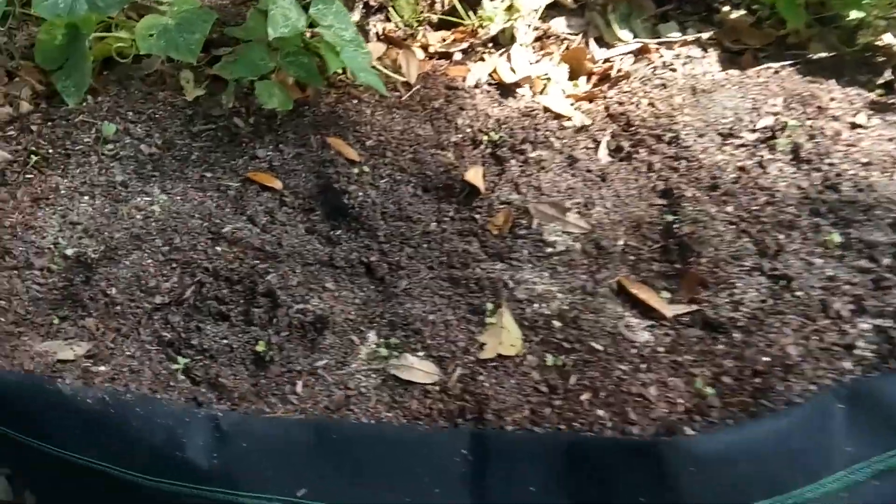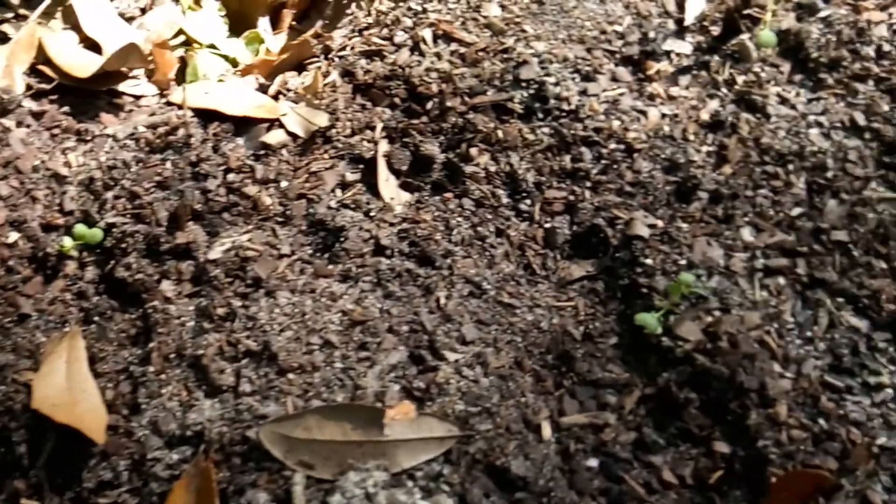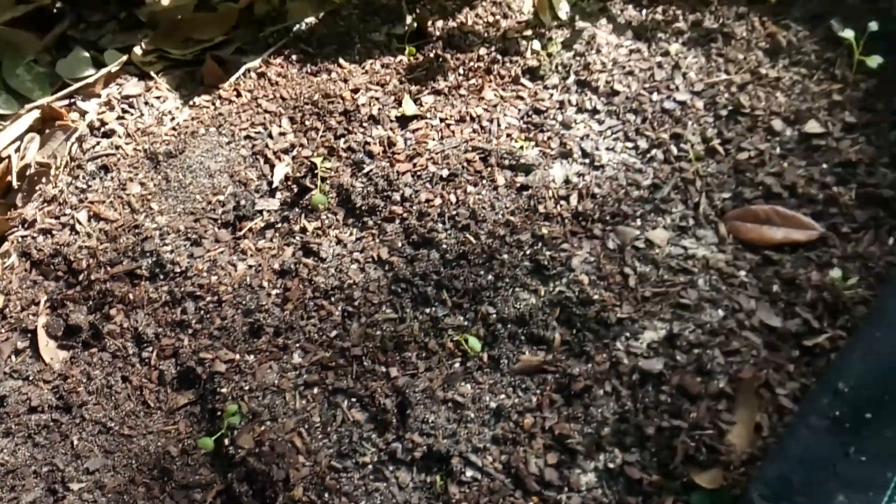Over here I planted some collard greens. They're coming up now, hopefully they do well — we'll see.